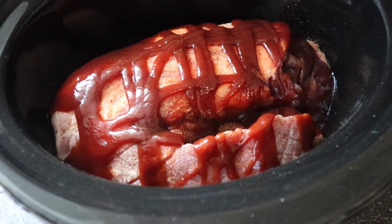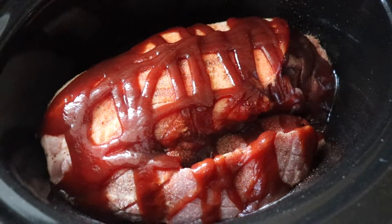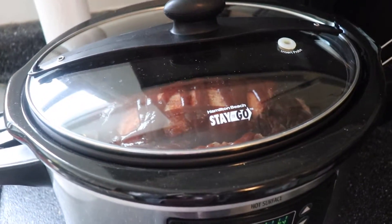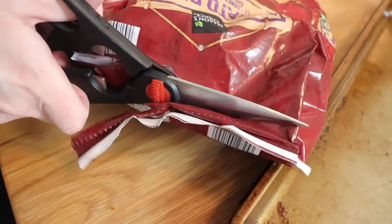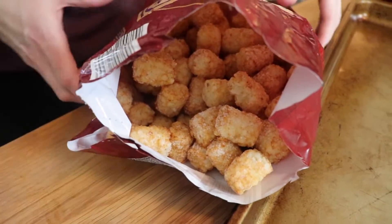For the pulled pork tater tot nachos, I used a five-pound pork butt in my crock pot. I had sprayed the crock pot first so nothing would stick, and then I just seasoned the meat to taste with garlic powder, onion powder, a little bit of salt and pepper and paprika, and then drizzled some barbecue sauce over top. And this cooked on low for about seven hours, and I flipped it halfway through. So for the tater tot component of our tachos, I used about a bag and a third, just because I have a big family.